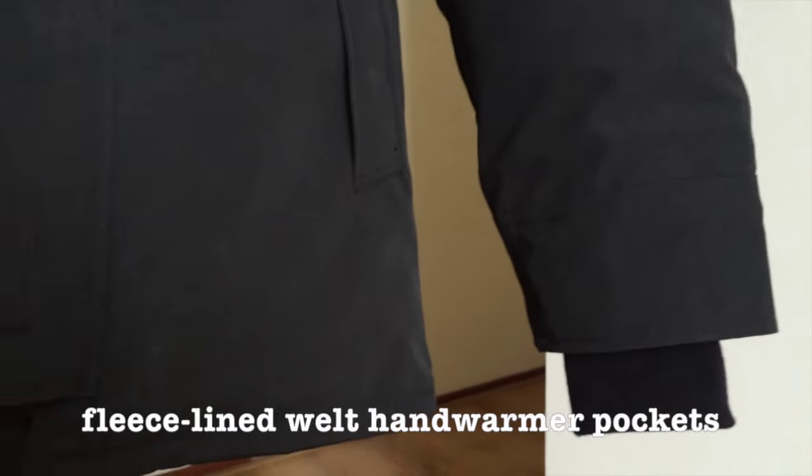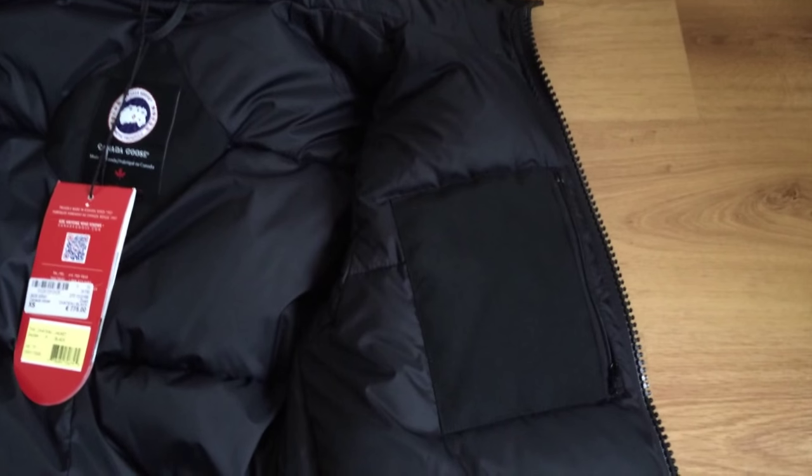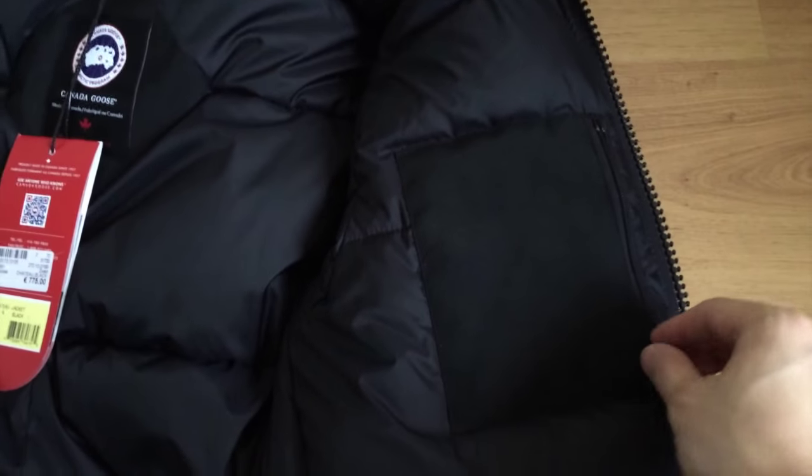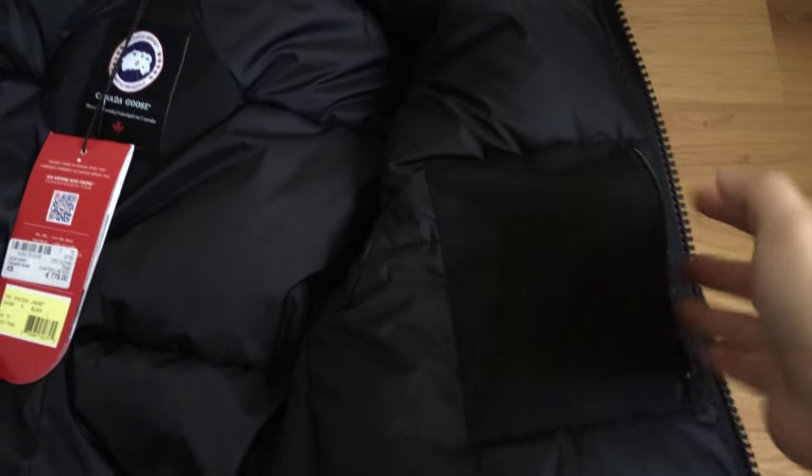It has two lower fleece-lined hand warmer pockets, a Napoleon zipper pocket closure — also known as the chest pocket — and three interior pockets: one security pocket with a zipper closure and two drop-in pockets.